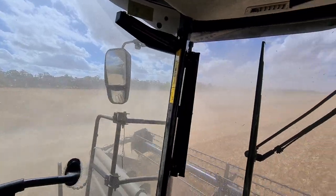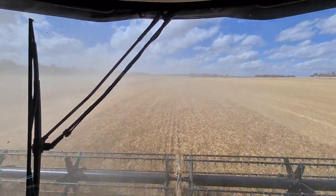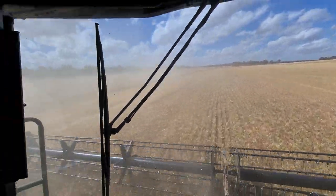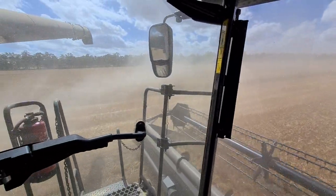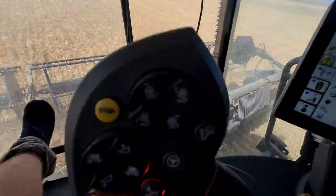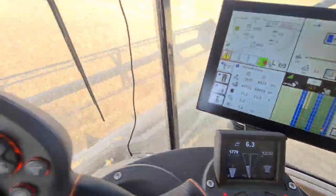I'll just flick my auger out - to put the auger out you just flick it out once until it goes beep and then the auger will start coming out. So we're on the control traffic - the chaser bin driver went the whole way to the end of the run line, turned around and came back through. We're not too particular with it - if we're a long way from the bins he'll just skip a tram, but if he's nice and close like he is at the moment, he'll go the whole way. Down here's our running counter - just on 12.2 tonne there at the moment.